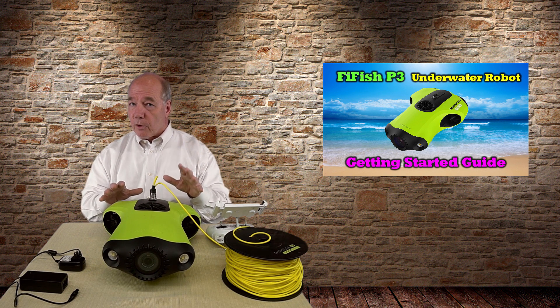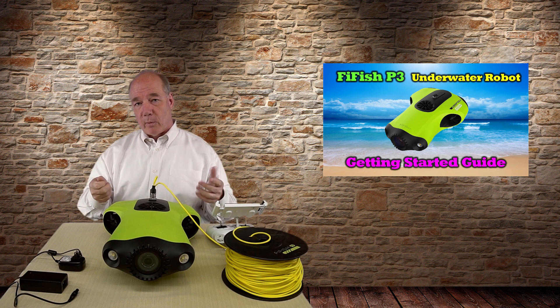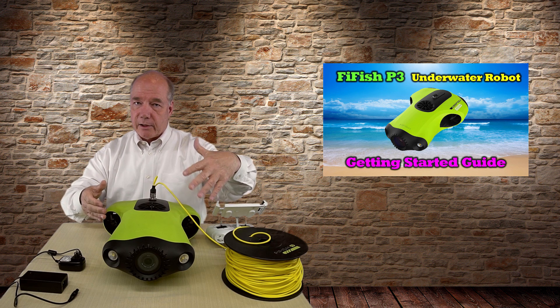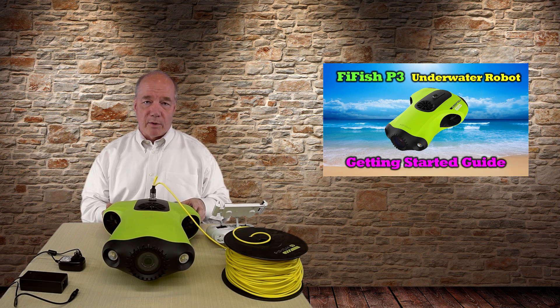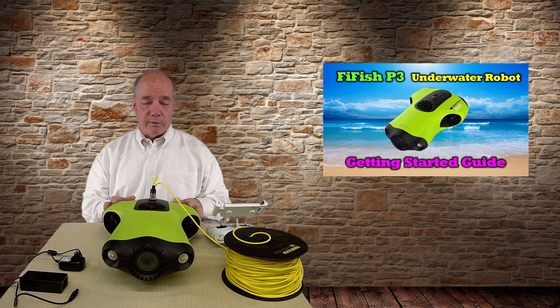One other thing: I bring along a stick — actually a rubber gaffing hook you'd use on a boat. Not a steel one, a rubber one. Just in case I need to maneuver the unit close to shore before picking it up. You can get those at a boating store for a couple of bucks. Any stick would work so you can maneuver it near the shore if you have to.